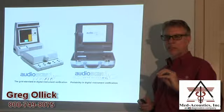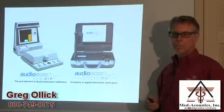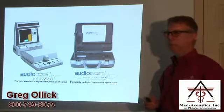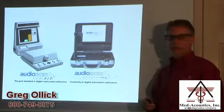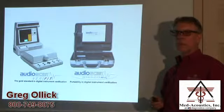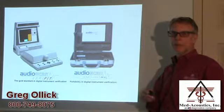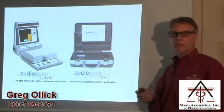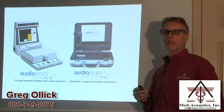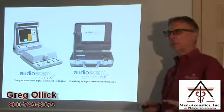The Verifit 2 does everything the original Verifit did and has some more enhanced features as well. This is the original Verifit that many of you will be familiar with. Some people viewing this session will be Verifit users who are upgrading and going to be using the Verifit 2 for one reason or another, so you'll see the differences. And I know there are people viewing this session who are using the Verifit 2 for the first time and have not used the original Verifit before.